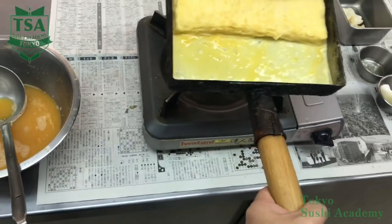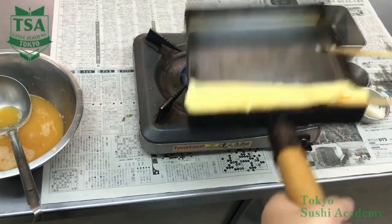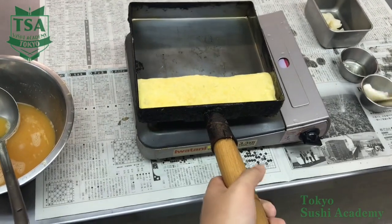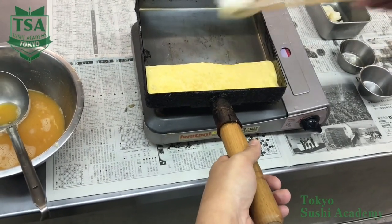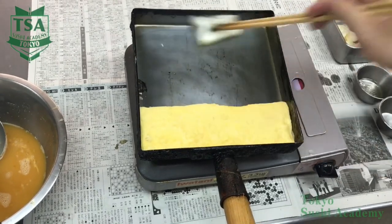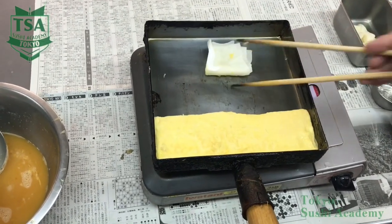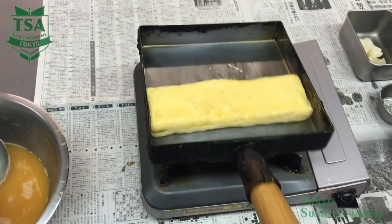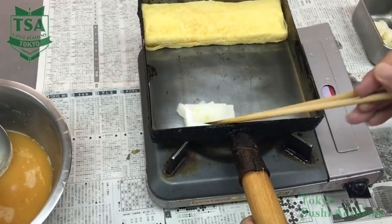Generally, you fold it in three the second time too, and when the flipping part is stuck, you flip one more time. Oil well the empty top side. Here, if there is too much oil, the omelette will slip too much and the flipping gets difficult.